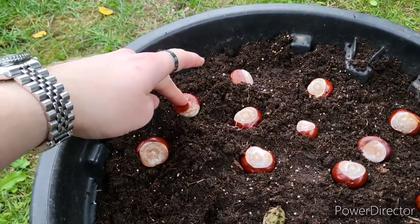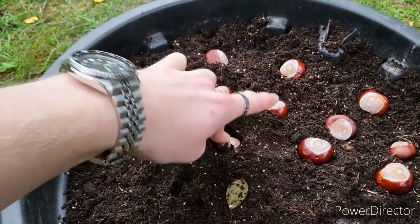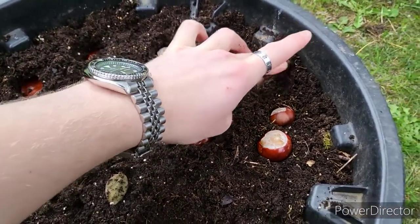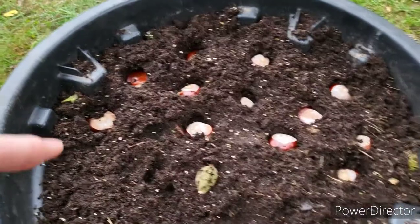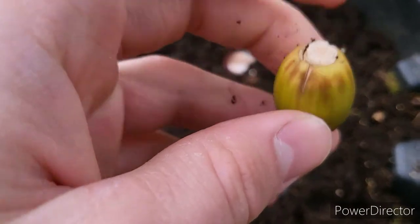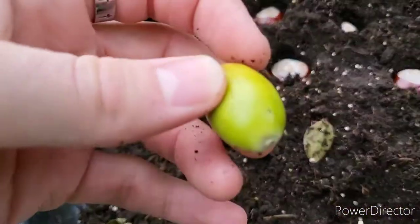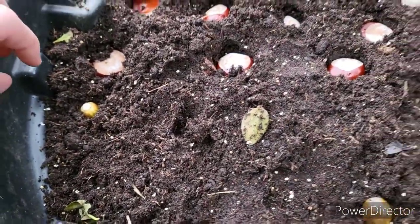You can leave them on the surface, but it's better to give them a bit of insulation in winter and protect them from the elements. I'm just going to push each one a couple of inches down into the soil like so. With acorns from oak trees — doesn't matter what species — you have the end connected to the plant and the end with a little nipple on it. All you need to do is go nipple side down and press it into the soil.